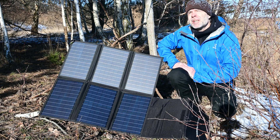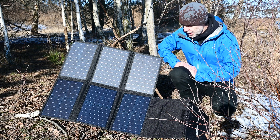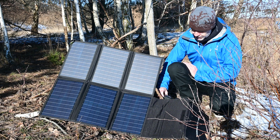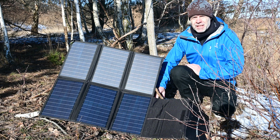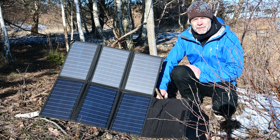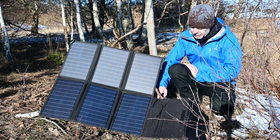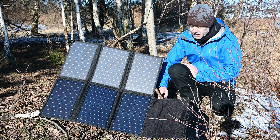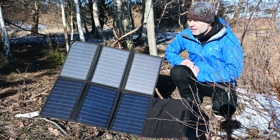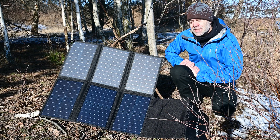It's about 12 o'clock, middle of the day, but still it's February and the sun is weak. It's charging at 47 watts right now, and the max capacity is 60 watts, so I'd say for February that's really good. It's at about 10% charge now, so I'll wait for an hour, have a coffee, and see how it's going.